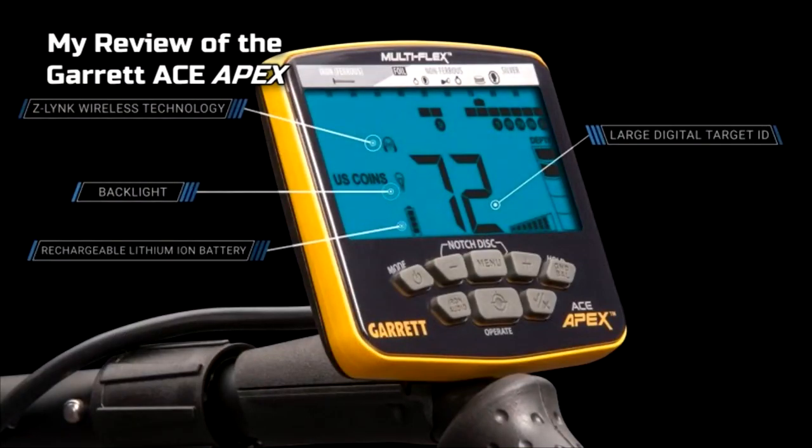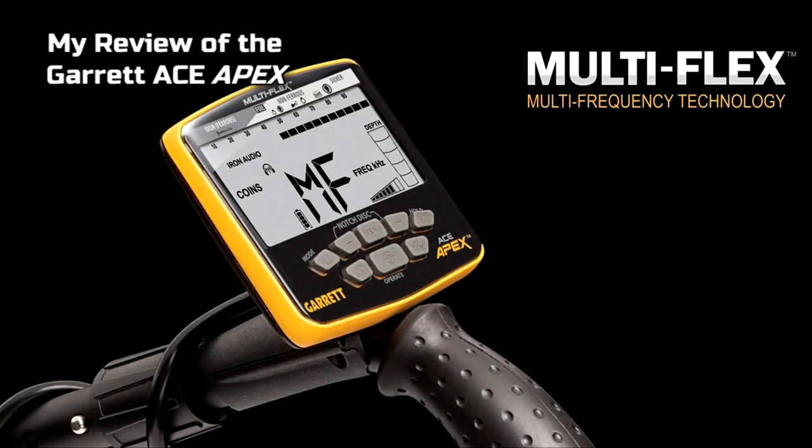I like the tones they had — the sounds didn't seem too annoying like they are on the AT Max. They sounded very good. I like the new console design: it's thin, it stands up straight, and I like the fact that it has a backlight. But the one thing I love the most, and I've been asking Garrett for this for three years now, is multi-frequency. I never thought they would do it. Congratulations, Garrett, for catching up with the market!